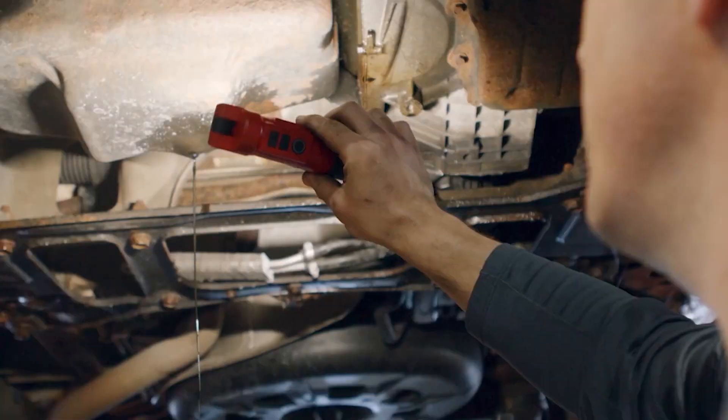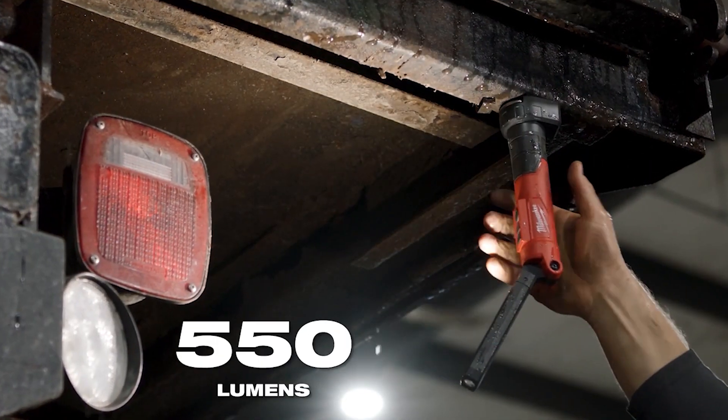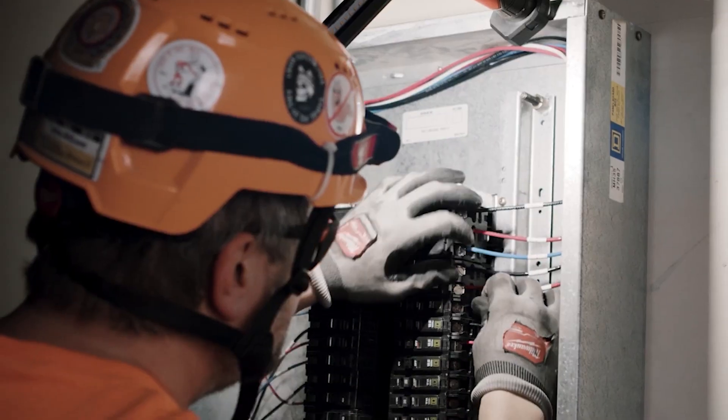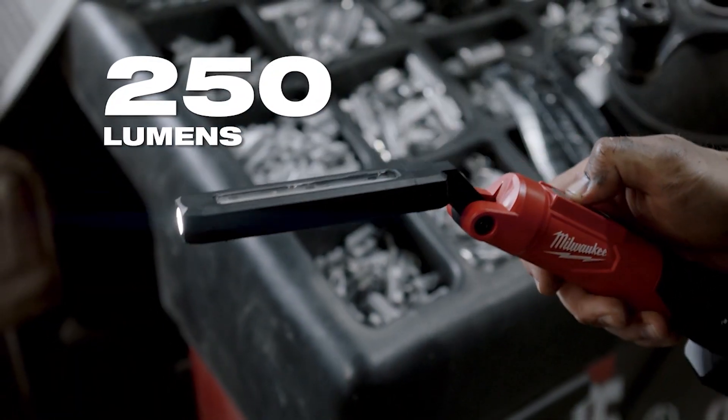The Red Lithium USB Stick Light with magnet performs with 550 lumens of True View high definition output for tasks that require more coverage, plus a 250 lumen inspection light for quick checks and assessments.